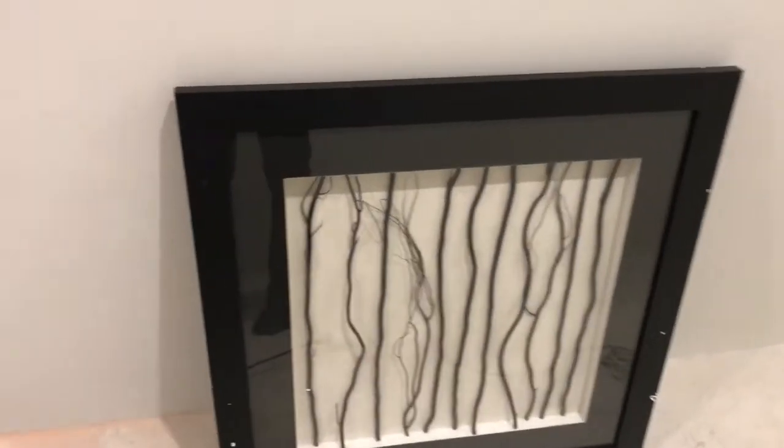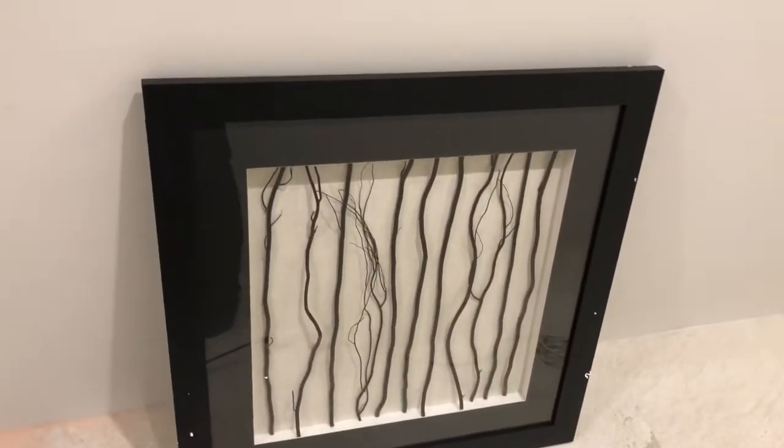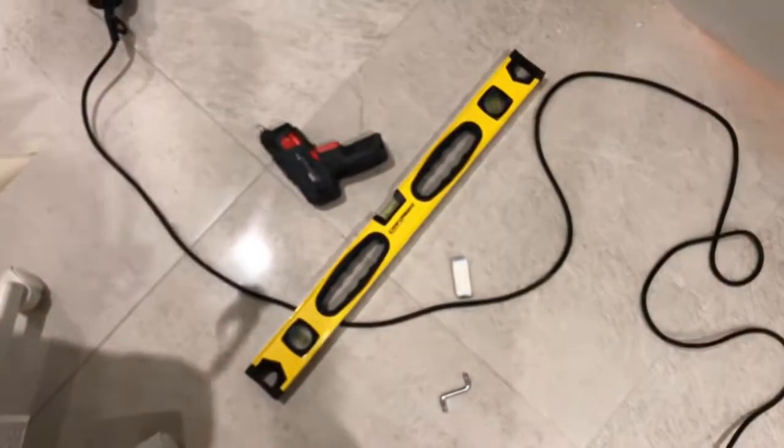I've got this artwork that I need to put up on the wall. I've gone ahead and marked the positions. It's really important to measure from the bottom and make sure that you measure precisely, because once you've made the holes you can't undo holes.